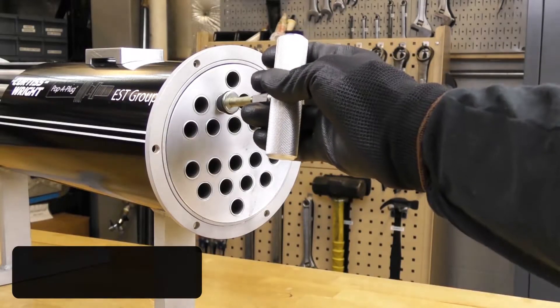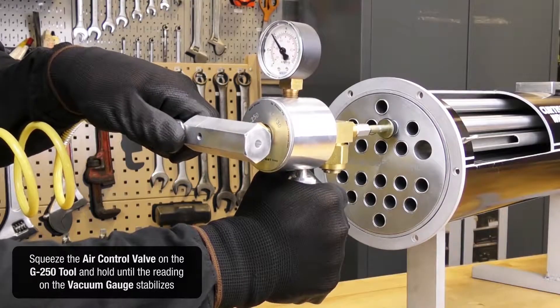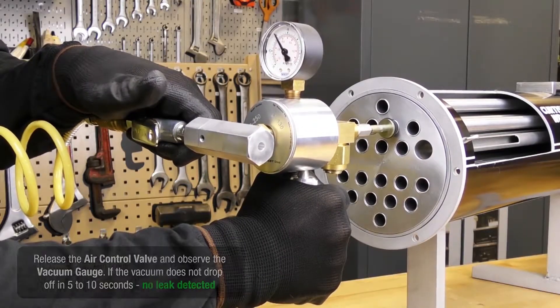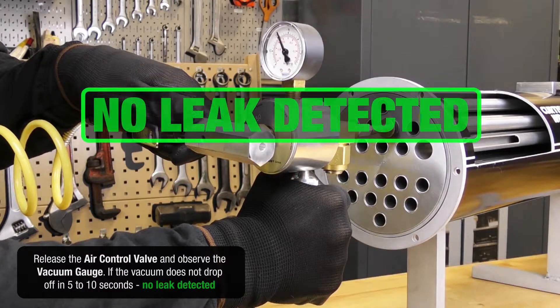Squeeze the air control valve on the G250 tool and hold until the reading on the vacuum gauge stabilizes. Release the air control valve and observe the vacuum gauge.